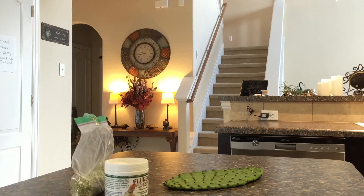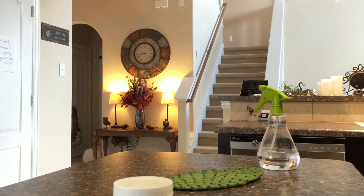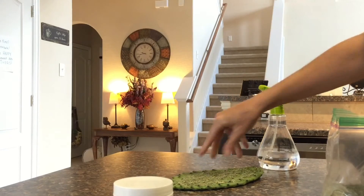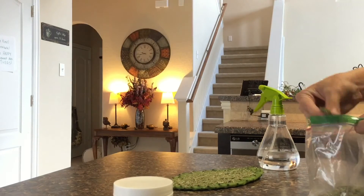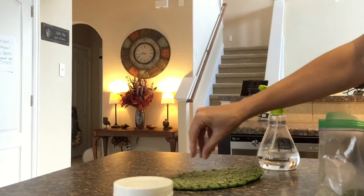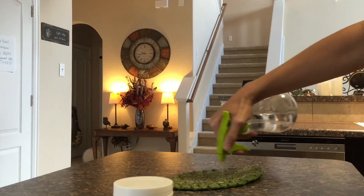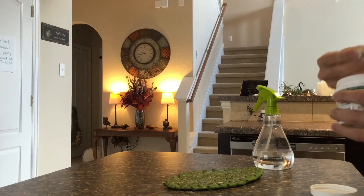To prepare the cactus pads further, I like to use ground up orchard hay and Fluker's calcium with D3. I just spray the pad down and sprinkle on the grass or the hay. I do this so that some of my pickier tortoises will still get their grass in. Then I gently spritz it again to rehydrate it and make it stick, and then sprinkle the calcium powder.